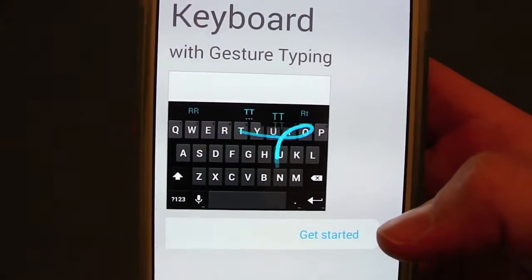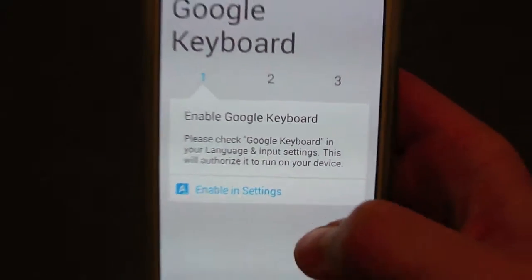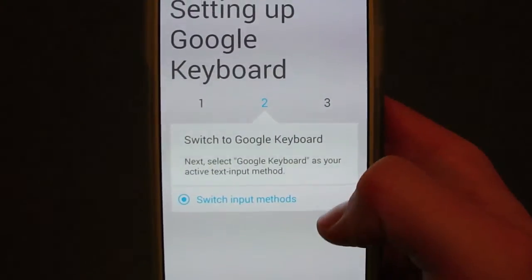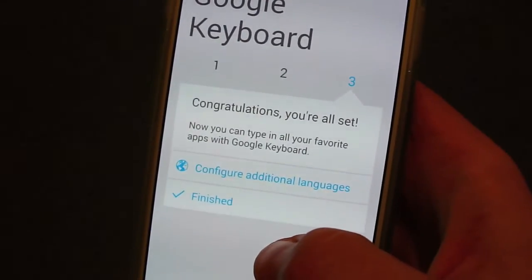Hit open and you get a nice little welcome screen. It kind of shows it's got that swipe action to it. So let's get started — you're going to want to enable the keyboard. You're just going to go through these settings; it walks you right through it. And you can configure additional languages if you like, or hit finished.